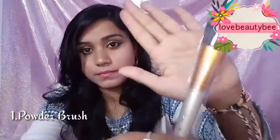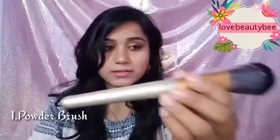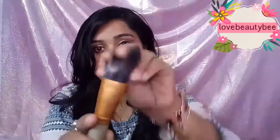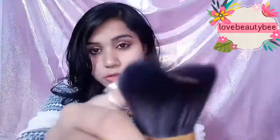The first brush I'm going to talk about is the powder brush. It comes with two-part packaging — it has an end-tail packaging so you can cap it, and it has a flap so that your brush bristles stay safely and comfortably. Look at this quality, guys — it is very, very good quality. I also have a Kabuki brush set for comparison.